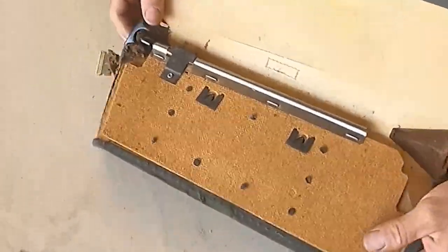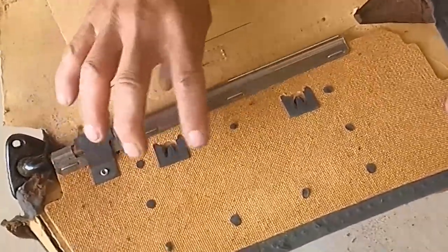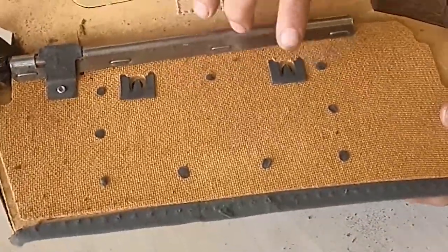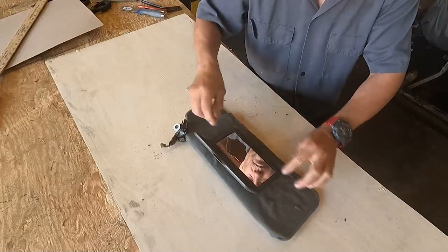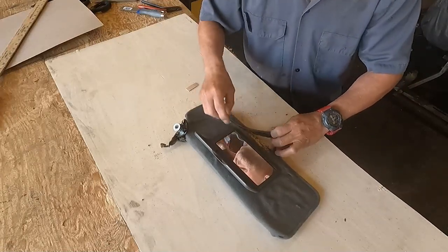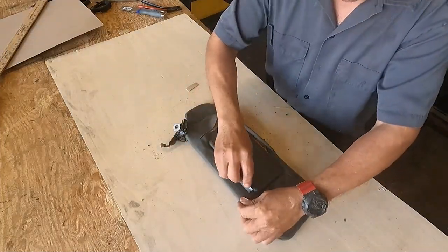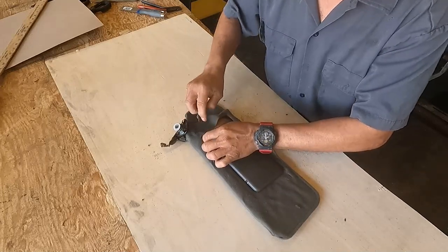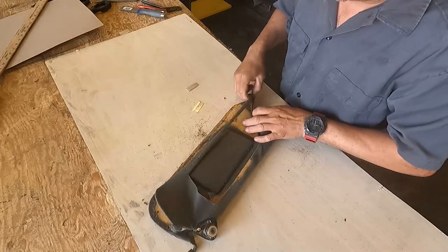Once unstitched, you can see those clips — those clips are holding the mirror. If I sand or break them, I might put it back, but it will be weak, because I would only be putting it back with some hot glue or plastic glue. But remember, I have to apply pressure to open that plastic cover.